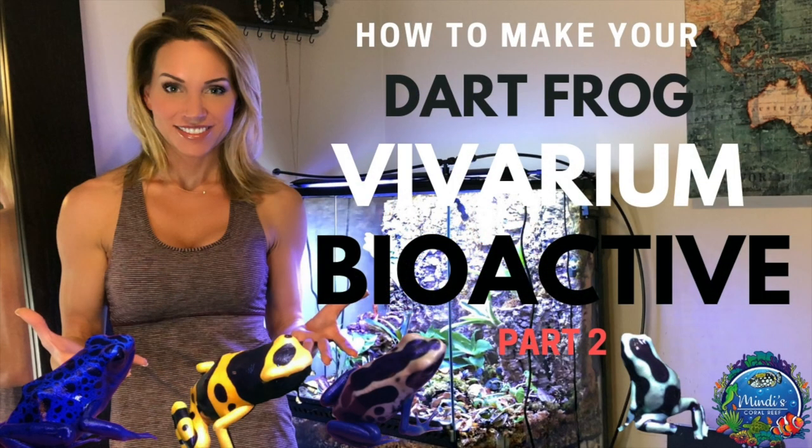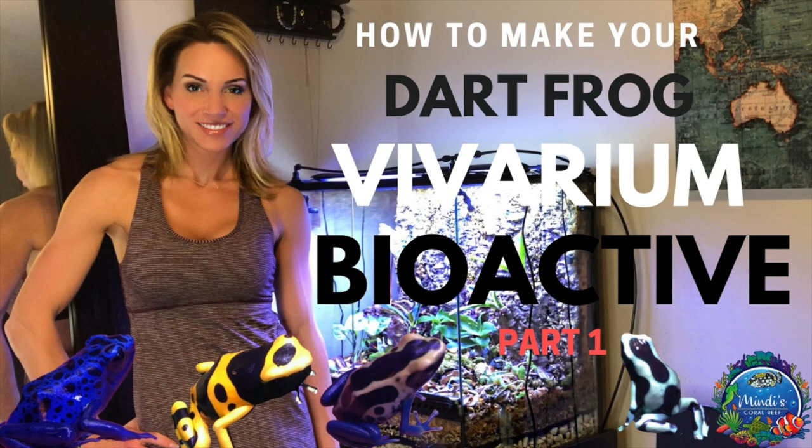And now on to part two of how to make your dart frog vivarium bioactive. Make sure you haven't missed part one before watching this episode.